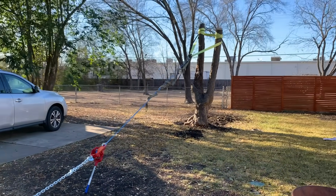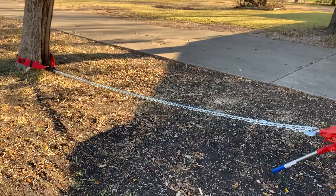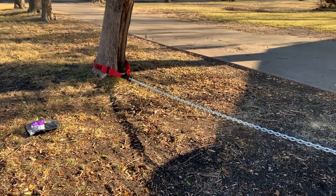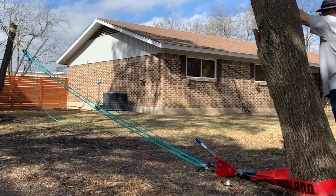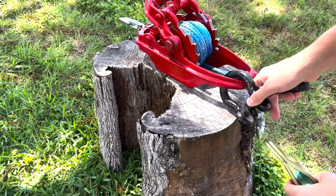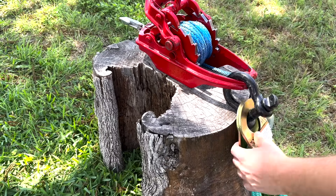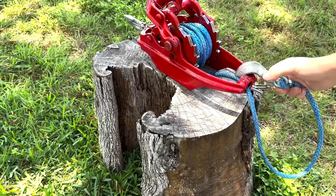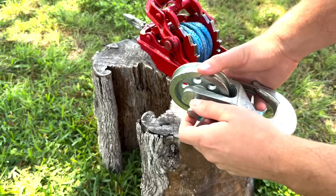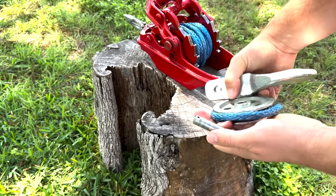Our first setup here did not work because we only had one snatch block in the system, which was not enough — it was simply too difficult to crank. The next rig we set up had a total of two snatch blocks, which drastically helped. A great feature about this pulley is that you can attach a shackle and snatch block directly to the frame of the winch, as well as the hook at the end of the rope. This winch also comes with its own tackle block hook, similar to a snatch block, however we did not end up using it since our rope was too big.